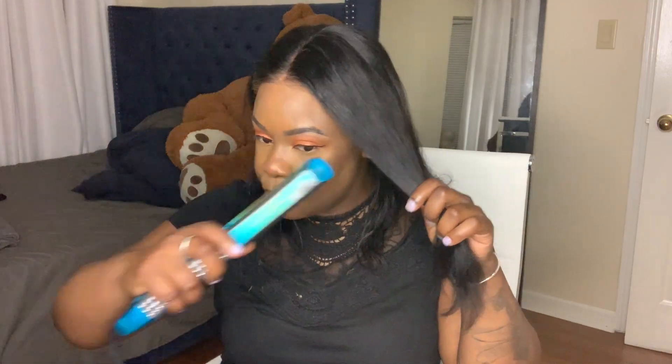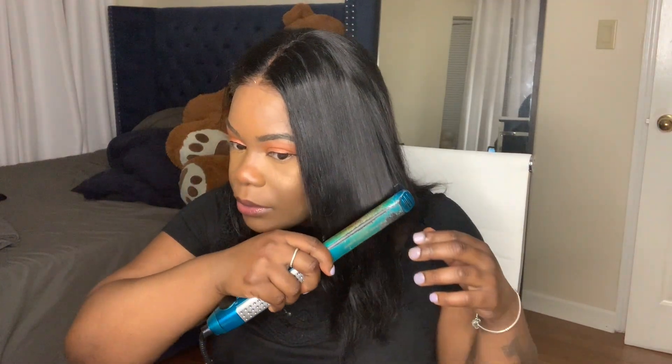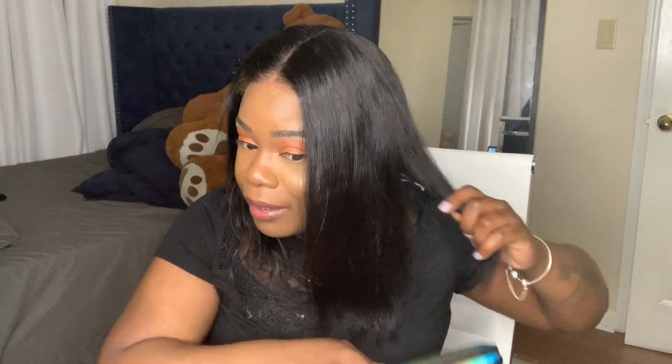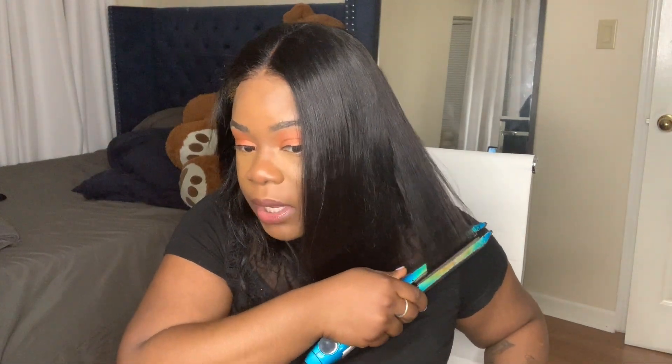Now I'm going to straighten the hair. This hair came as a bob because I didn't want to just buy hair to cut it, and I'm not the best cutter. It's a 150 density. I feel like it's a little too thin because I like my hair thick — that's why I usually make my wigs.